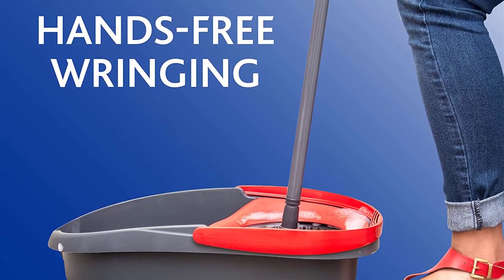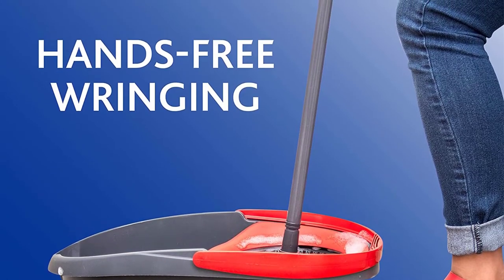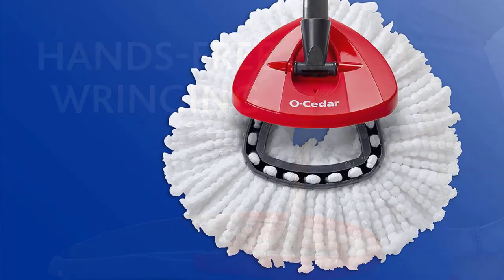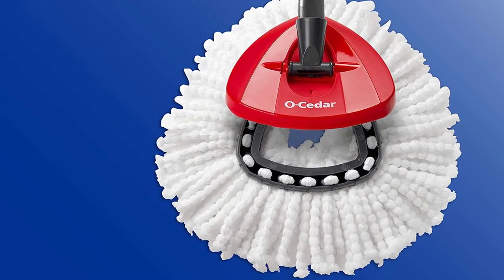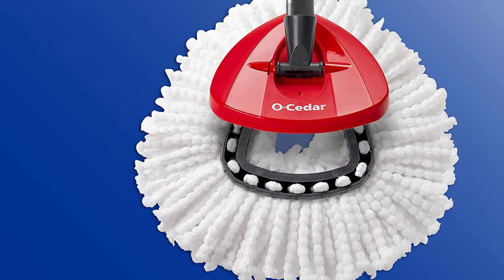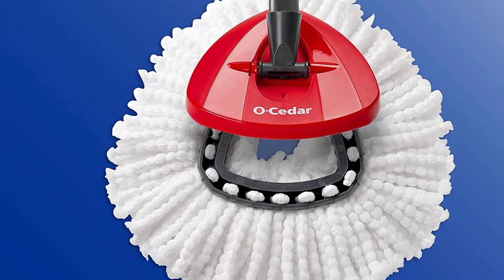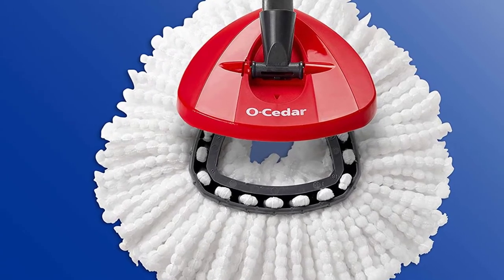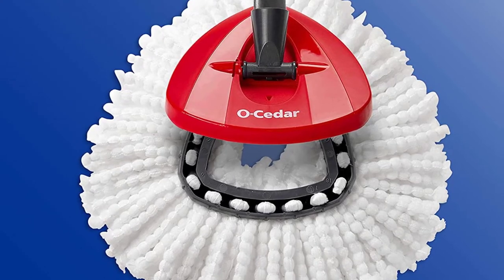Our testers gave this mop a 4.5-star rating for overall value because they weren't sure how long it was made to last. The O-Cedar mop is quite bulky to store and may not be the best option for someone who lives in an apartment or small space. That being said, the price point is great for what you'll get, including an adjustable handle that can be extended up to 51 inches.